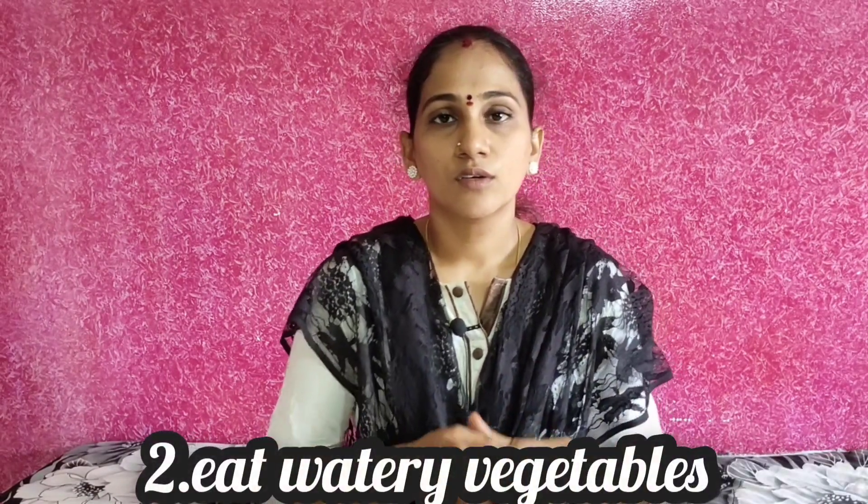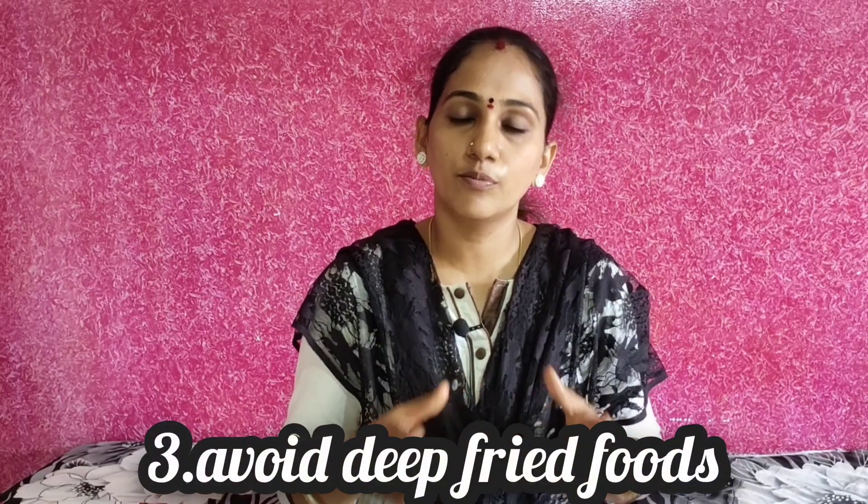If you are interested in food, eat water-rich vegetables. You can eat a lot of good cooling foods. We can cool down with water-based foods and avoid deep-fried rice and biryani. Avoid heat-generating foods.